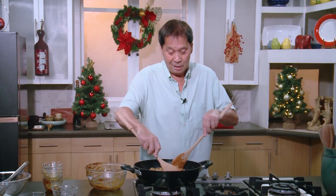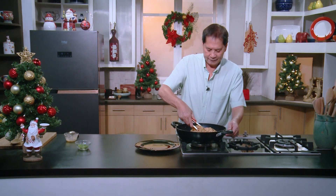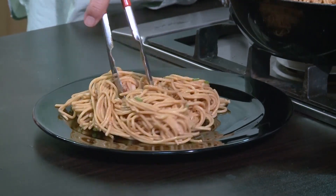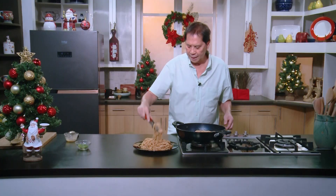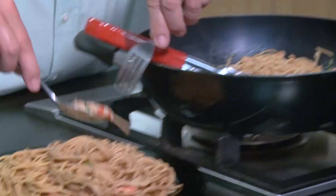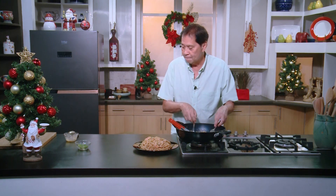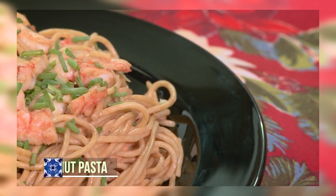This one is ready to plate. I'm just going to plate this and show you what the finished product looks like. Get some of these shrimps, put them on top, and add some greens. You want something easy to make, unique, fast, and delicious? Try this — chilled shrimp pasta with peanut sauce.